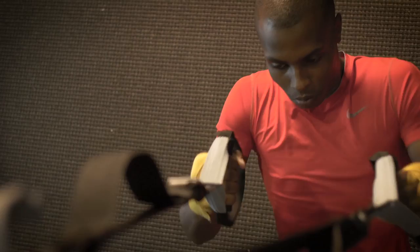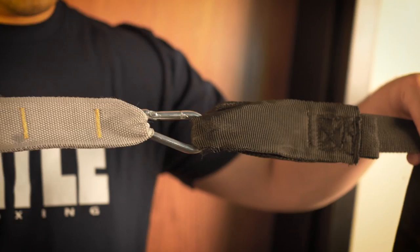For at-home use, hook the carabiner into the door attachment, slide the top of the door attachment over the door, and close the door shut.